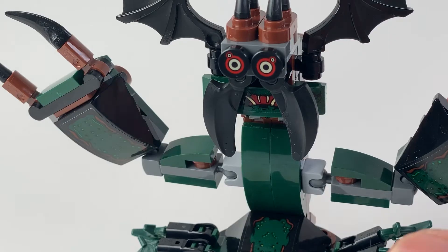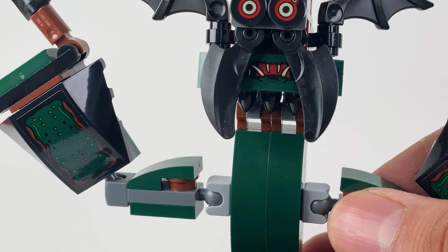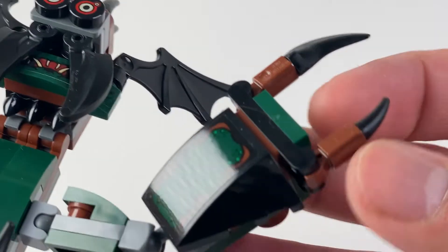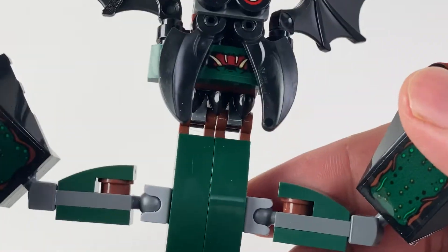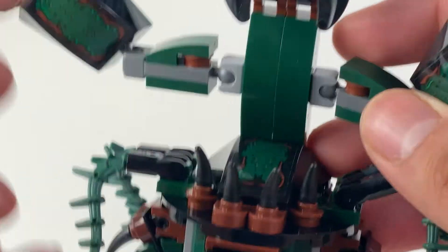This shadow monster is definitely better in person than in pictures. It goes together easily enough, and the height relative to the minifigures makes it fairly imposing. The little claws and tentacles are well articulated, which means posing is a breeze. There are four stickers in the whole kit, and they all go to this guy.